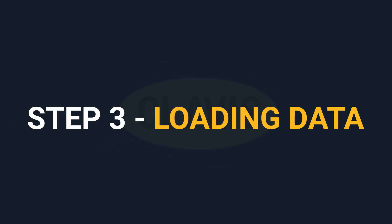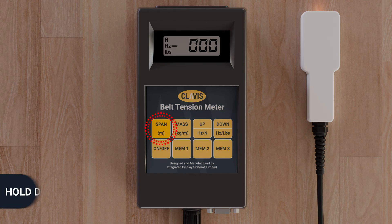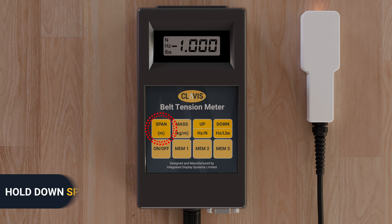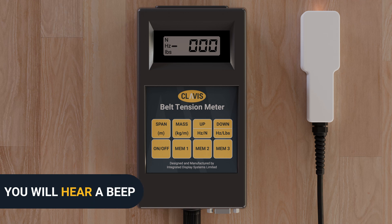Step three: Loading span and mass data, or record previously loaded data. To load span data, simply hold down the span key whilst using the up or down keys to set the number. When the correct number appears in the display window, simply release the span key. The unit will beep once to acknowledge acceptance of this number.